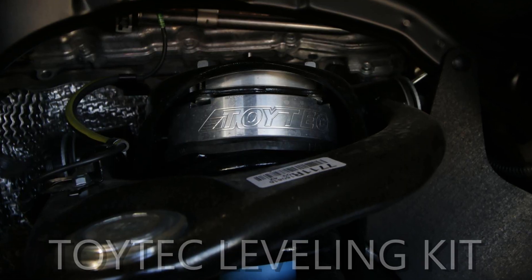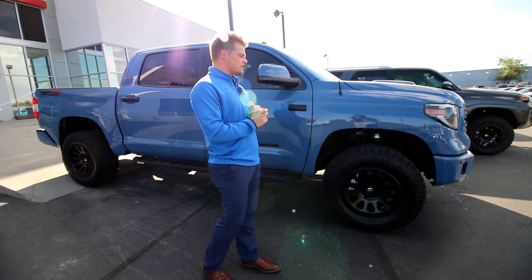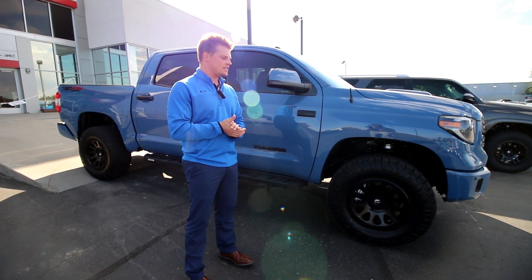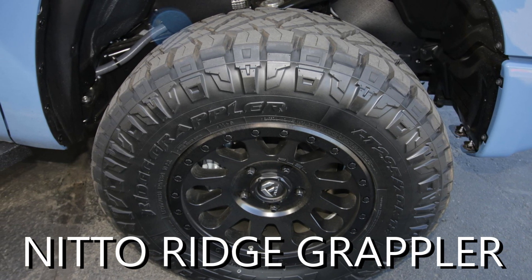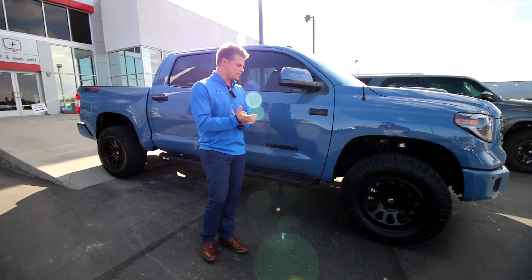On this guy, we did a Toy-Tec 3-inch leveling kit — 3 inches in the front, 1.5 in the rear. We did 18s on this guy to give it more rubber than wheel, a little more aggressive on the Tundras. This has a 295-70-18, still the Nitto Ridge Grappler — love that tire on street and off-road, cannot complain. It is a 34.6-inch tire, so a little bigger than what we do on the 20s.